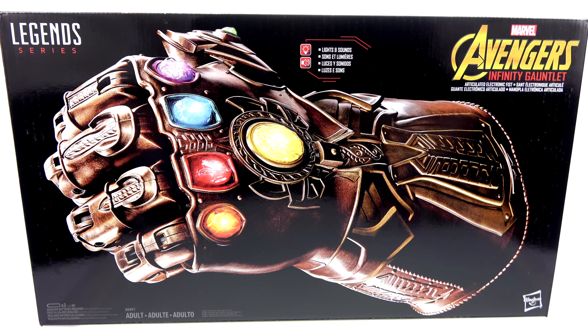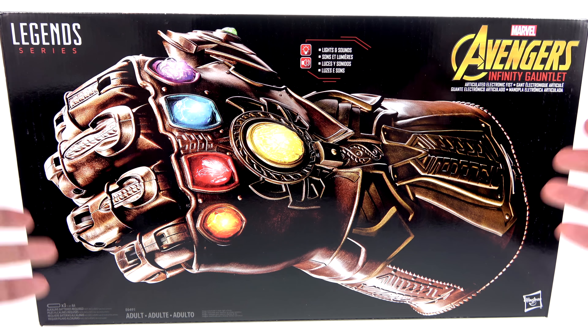What's up, you beautiful collectors and action figure fans? It's the one and only Optibottoms coming to you with another video review. On today's episode, we're going to be taking a look at the new Infinity Gauntlet from the Marvel Legends series. A lot of bigger name Marvel Legends reviewers haven't really done videos on this yet, so I thought I'd jump in.